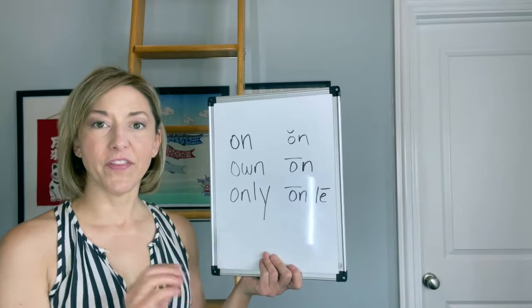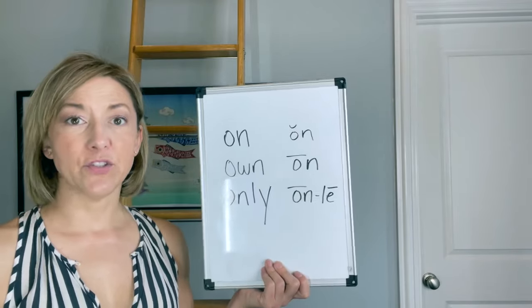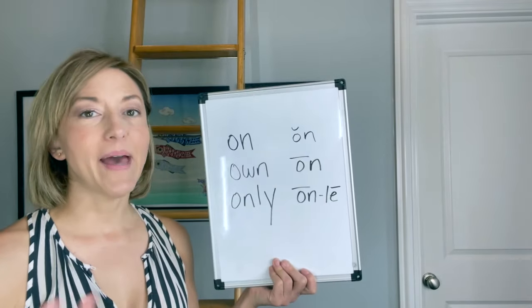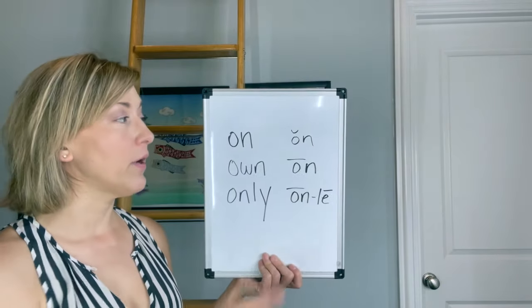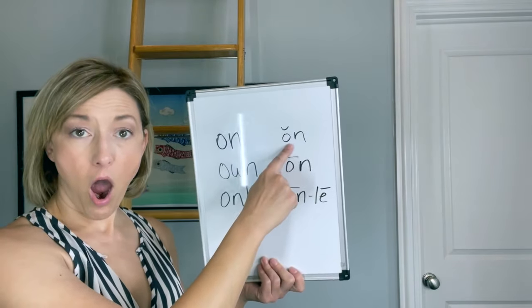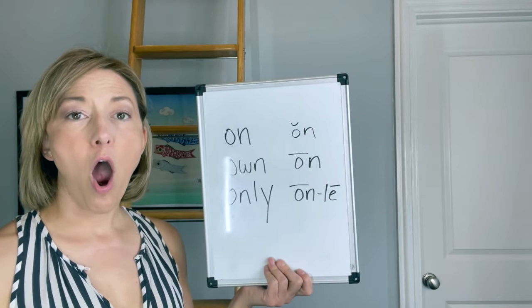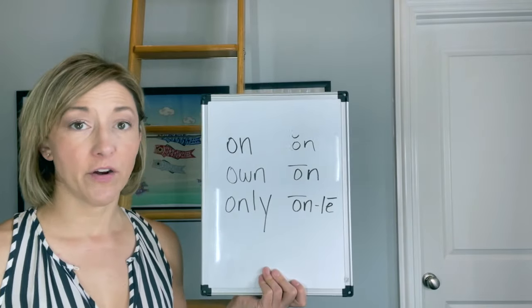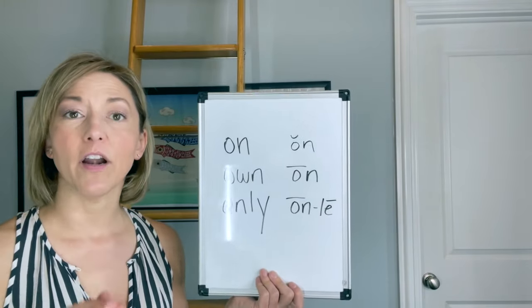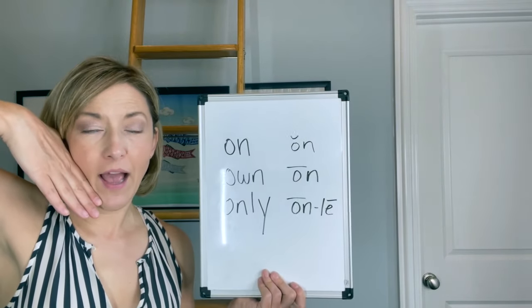Now let's talk about these vowels. The letter O in English is very confusing for a lot of my students — it can be pronounced many different ways. We have two options here for the letter O. For 'on,' we are going to pronounce it with an open short 'ah' sound. You can see my mouth is in an oval shape — it's very open, my lips are not puckered, and my tongue is going to be low in the front and pulled up and high in the back.